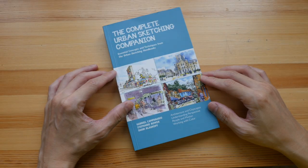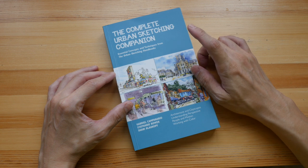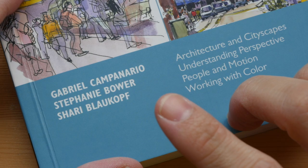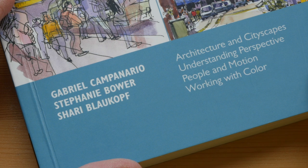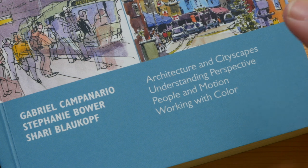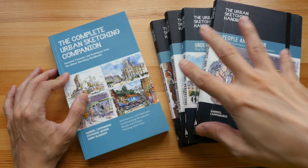Today I'm going to review the Complete Urban Sketching Companion: Essential Concepts and Techniques from the Urban Sketching Handbooks. This book has three authors: Gabriel Campanario, Stephanie Bauer, and Shari Blockhoff. It's actually a collection of four books that were previously published from the Urban Sketching Handbook series.